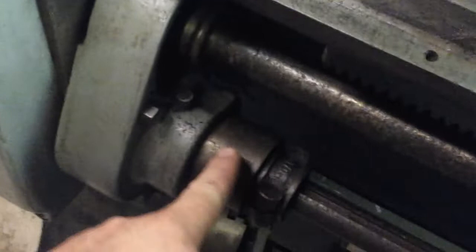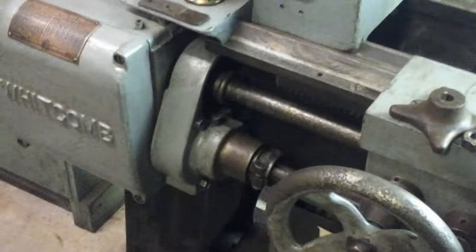One thing I do find interesting is right over here where the feed comes out of the gearbox. It's got this boss right here that nothing mounts to, and none of the factory pictures I've seen online show any of the lathes having anything there. This little collar here you can move — most ones I've seen have it a little further down — but essentially it's a stop that you can set to keep your tool from running into your headstock.